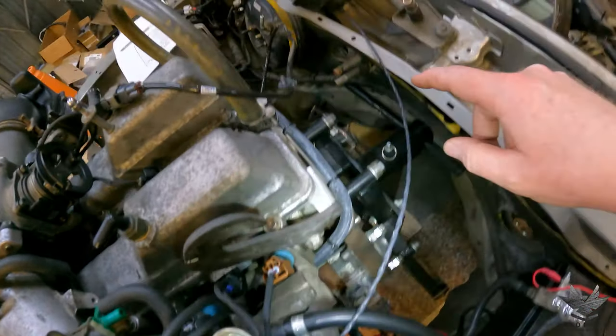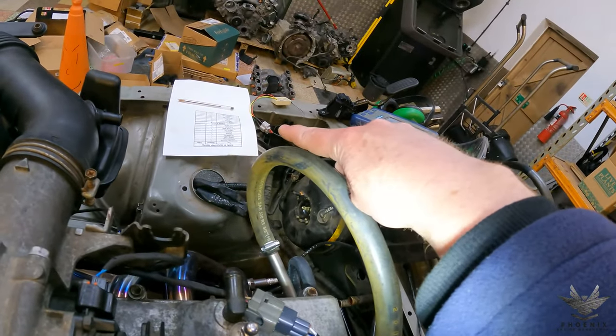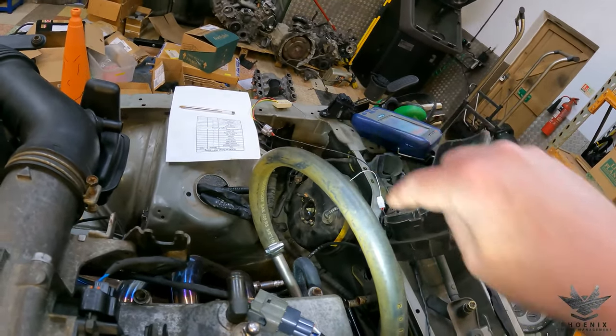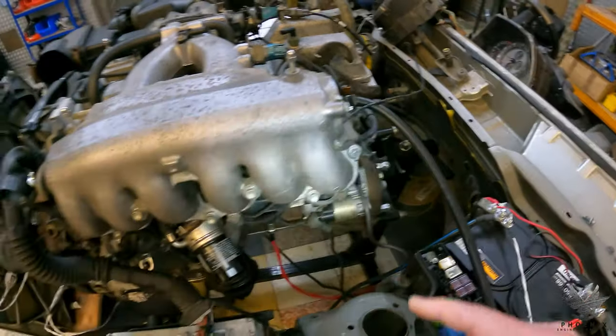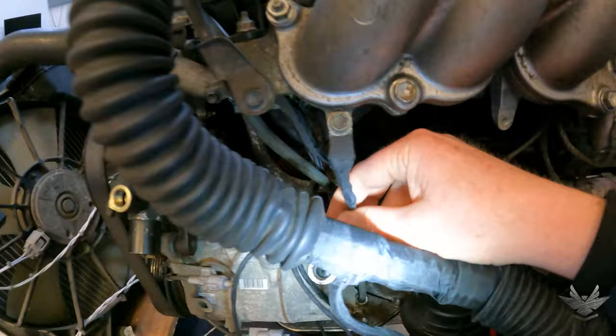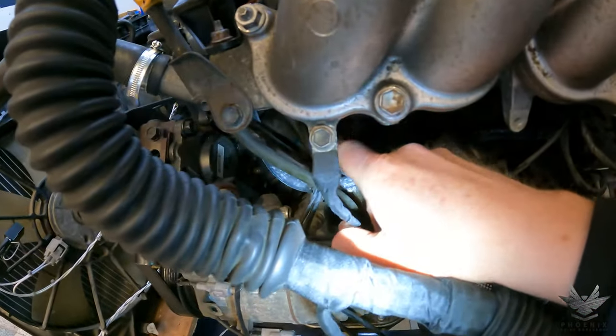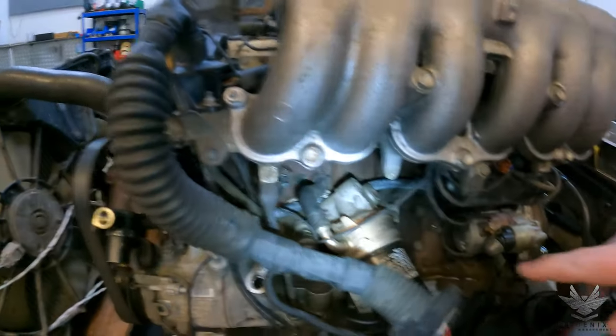At the back we've got the gearbox section: there's your reverse plug and your speed sensor plug over there. Also, nearly missed it — there's another one coming out here and that's your earth. You've got two earthing points there plus one that pops out of the little one at the front here.